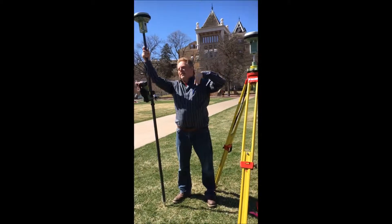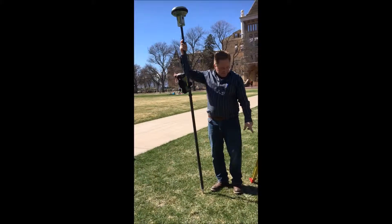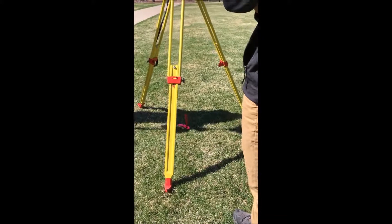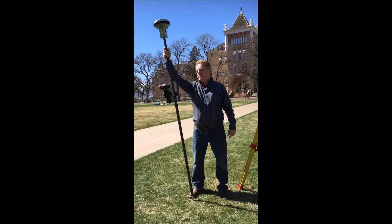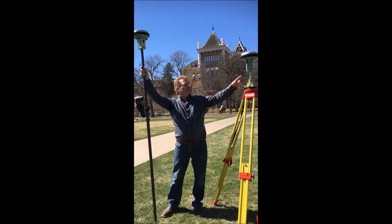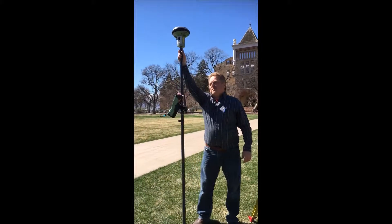I'll just send it to them. They email it back to me a few minutes later with an improved position for that nail. And then I will move all of the data we collect today relative to that OPUS position. Now this rover receiver is actually collecting data also.